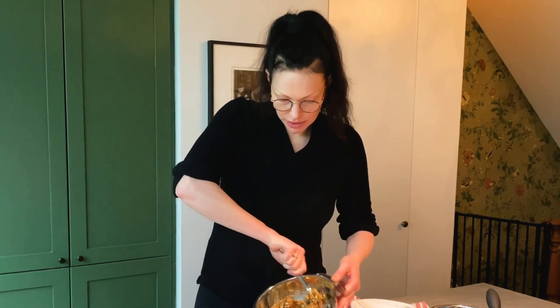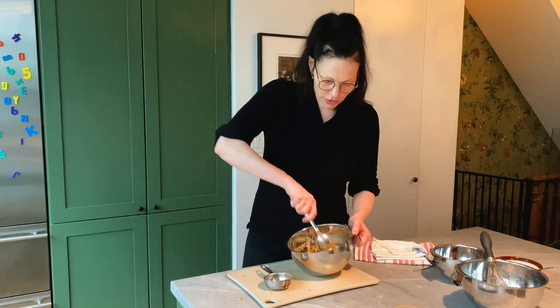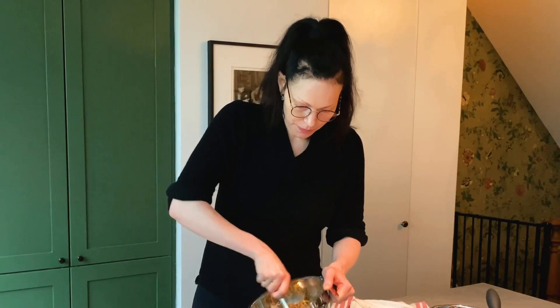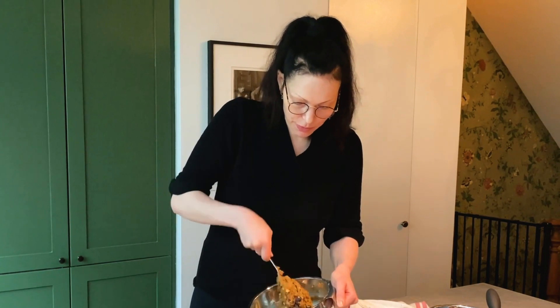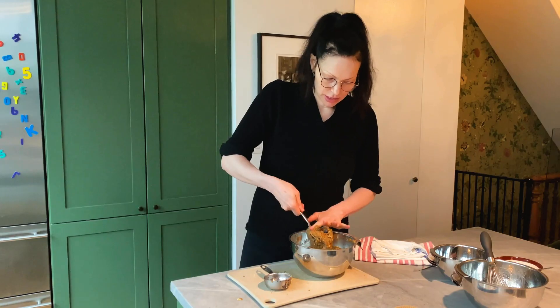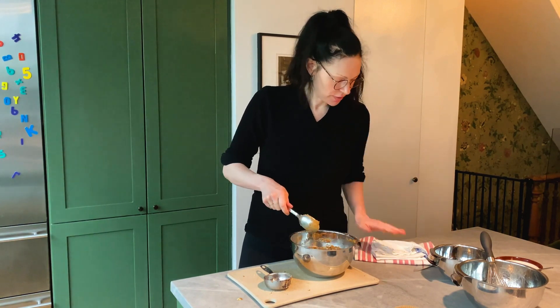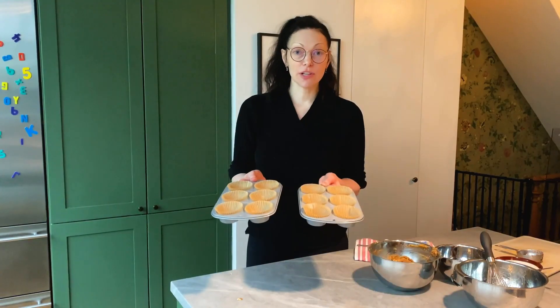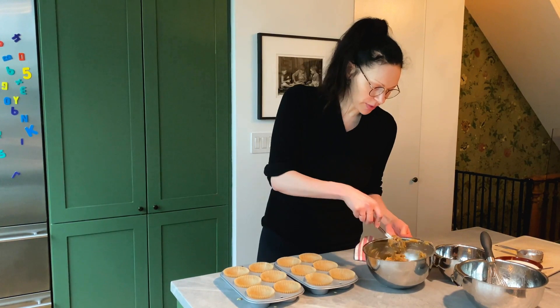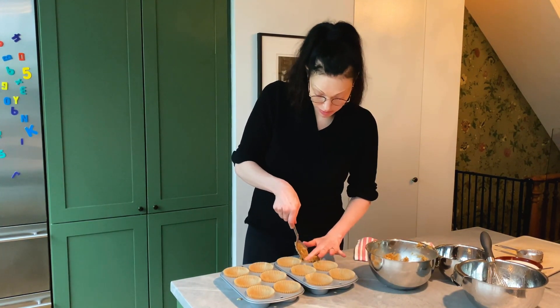Now we're gonna pop this into our muffin tins. Preheat your oven to 350. You really don't want to over-mix — make your mixing purposeful so you don't have to do it too much. Over-mixing changes the consistency. Let's fill our muffin tins. Make sure your oven's preheated to 350 because these are gonna go in in a couple of minutes.